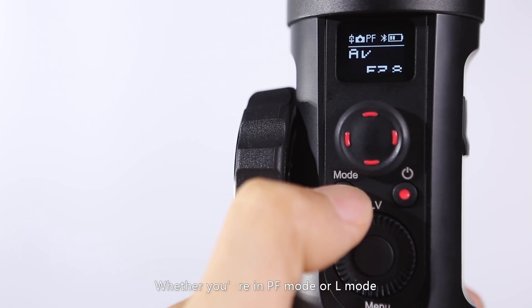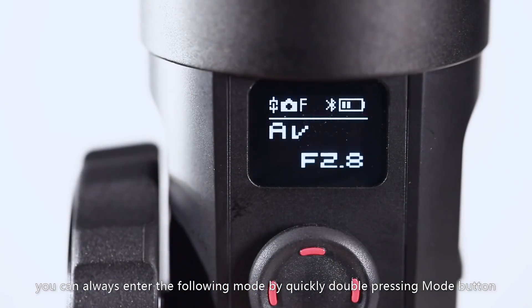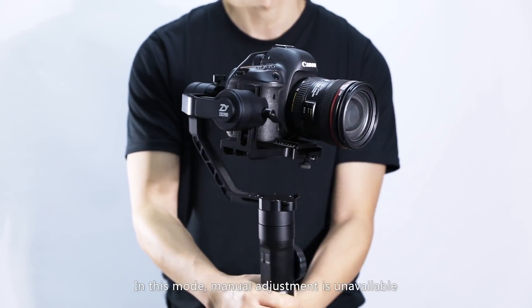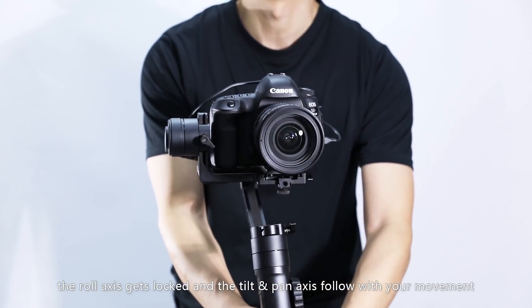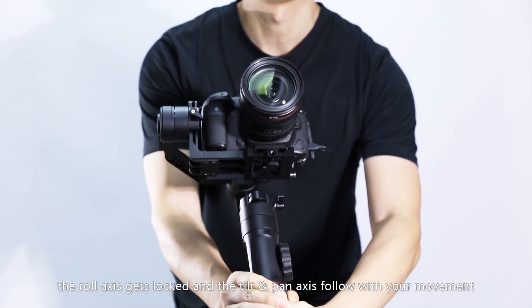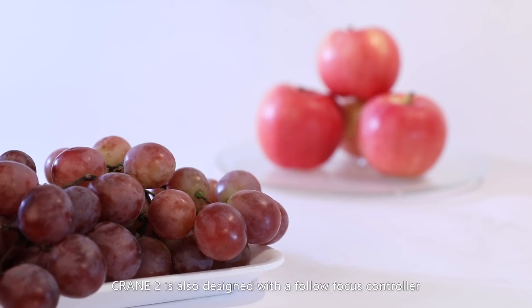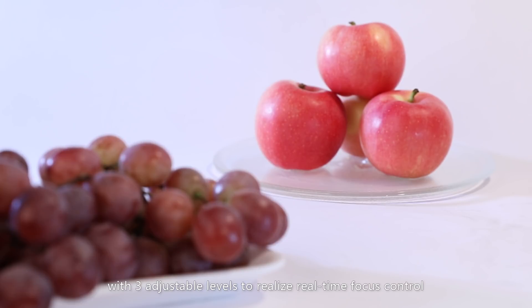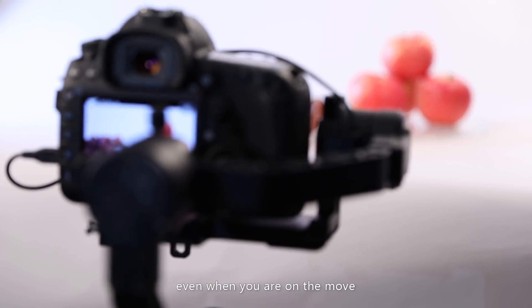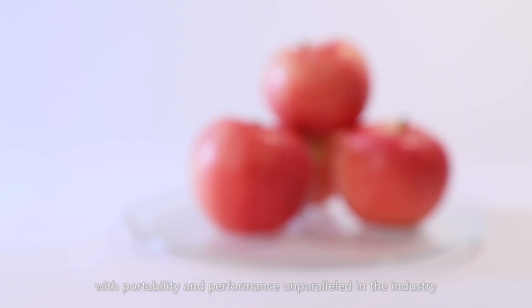Single-press Mode to return to pan-following mode. When in PF or L mode, you can always enter following mode by quickly double-pressing the Mode button, with F displayed on the OLED. In this mode, manual adjustment is unavailable — the roll axis is locked and the tilt and pan axes follow your movement. Single-press Mode to return to the previous mode. Crane 2 also features a follow-focus controller with three adjustable levels for real-time focus control even when on the move, with portability and performance unparalleled in the industry.